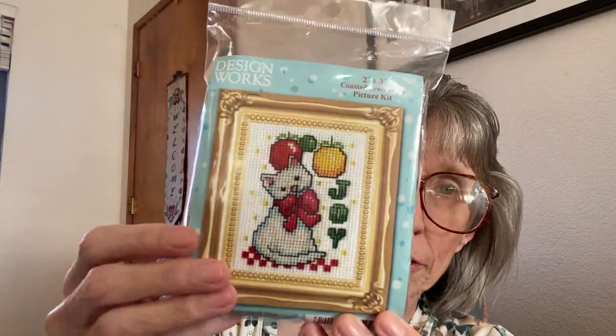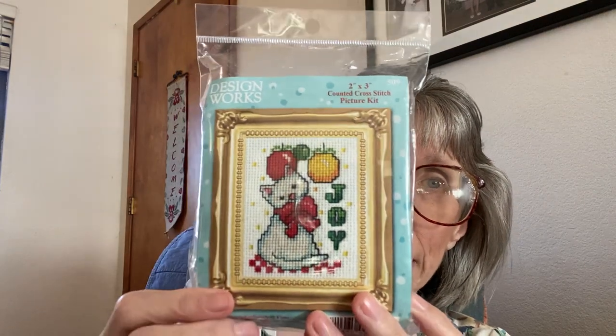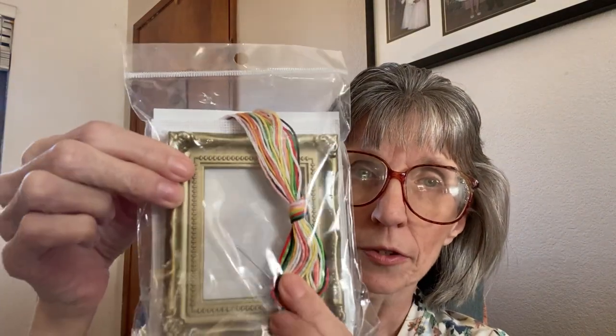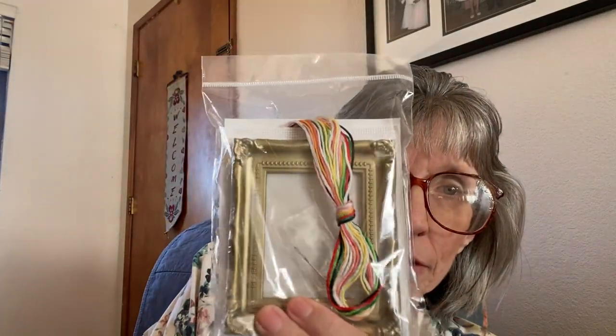This is Design Works, and it's a cat for Christmas — it reminds me of Lily. So I got that. It comes with the frame and everything you need. I can't quite tell what the Aida count is, but yeah, there's Aida, needle, the whole works.